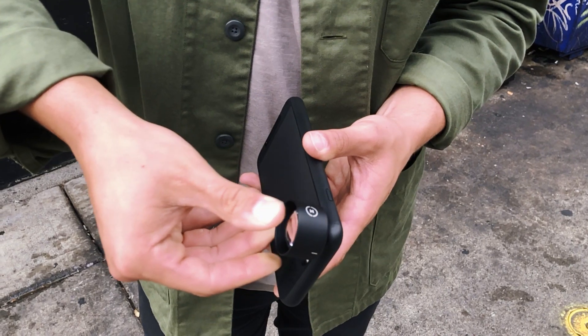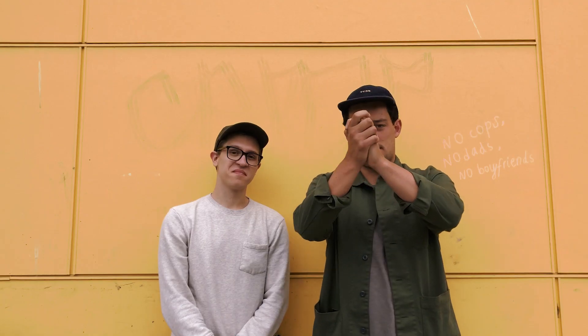As you can see, our Moment lenses work seamlessly with the new iPhone 8 and iPhone 8 Plus devices. Thanks for watching and until next time, see ya!